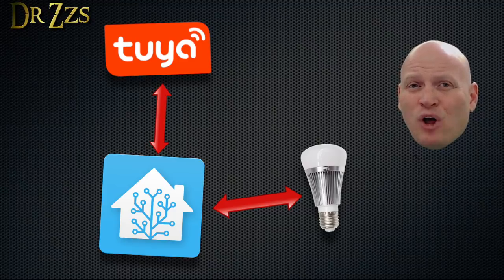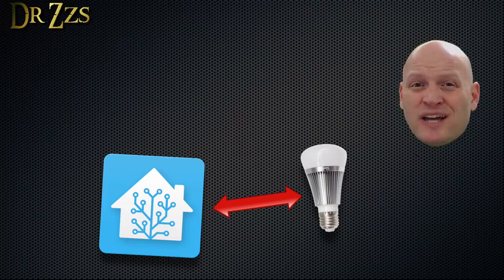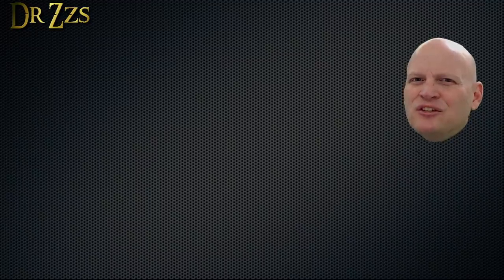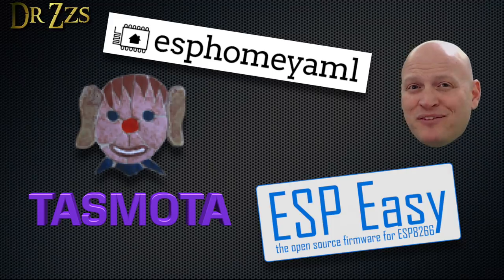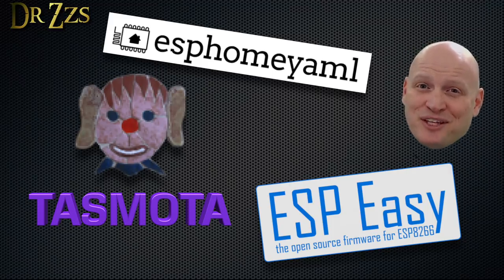If you truly want to keep all your smart home workings private, then you'll need to not use the device manufacturer's app. That usually requires opening the device and changing the firmware to one of the available alternatives that allow for local control. If you've watched my videos, you know that's one of my favorite things to do.